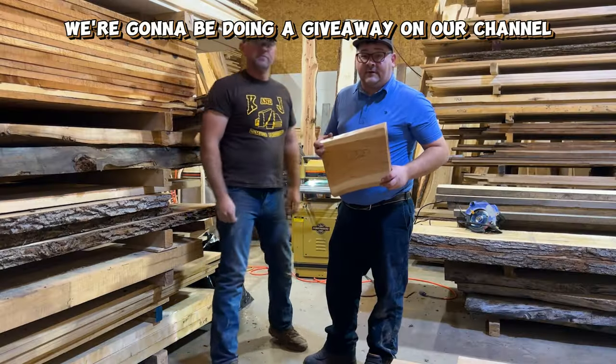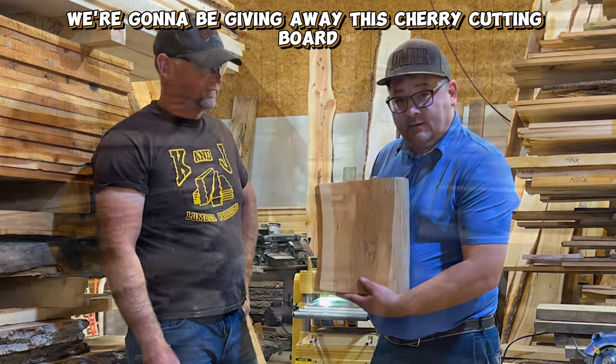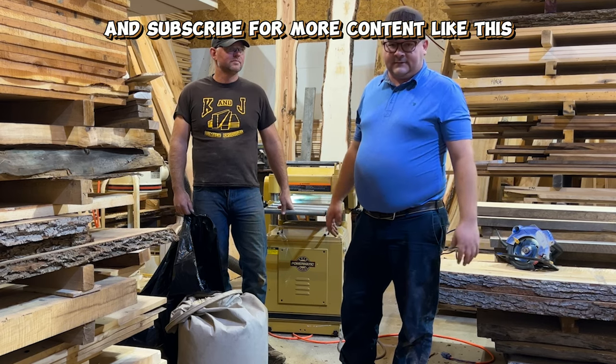Don't forget, we're going to be doing a giveaway on our channel as soon as we hit 1,000 subscribers — we're going to be giving away this cherry cutting board. So if you found some value from this video, make sure you hit that like button and subscribe for more content like this.